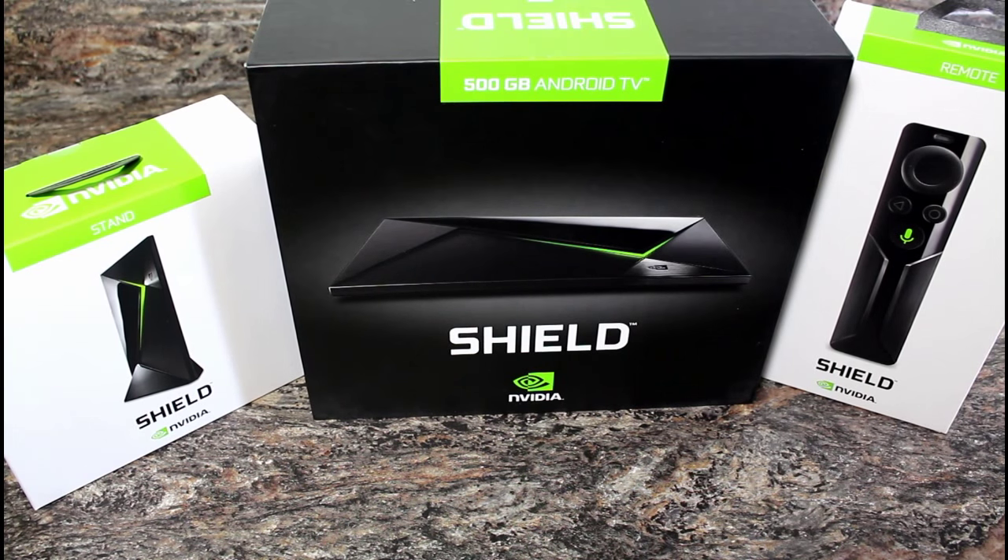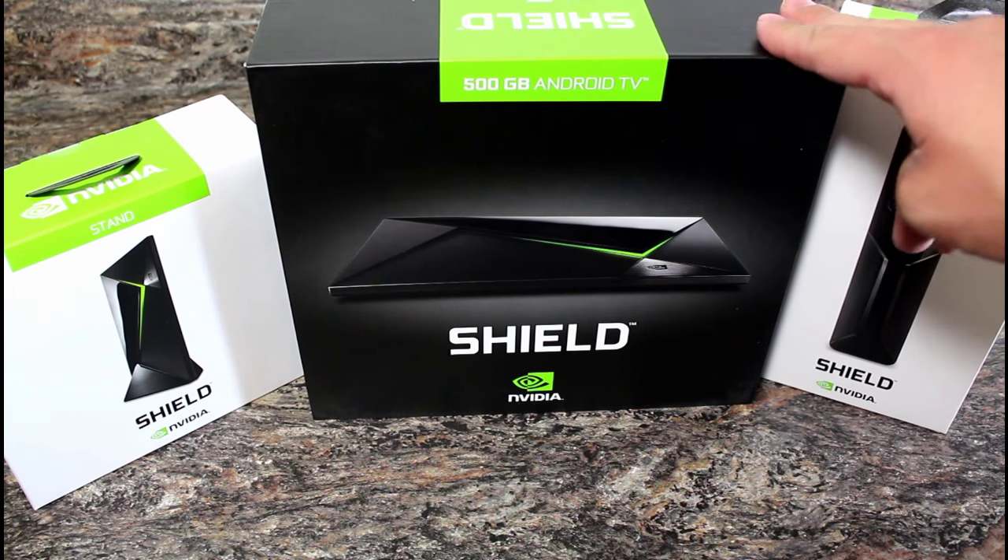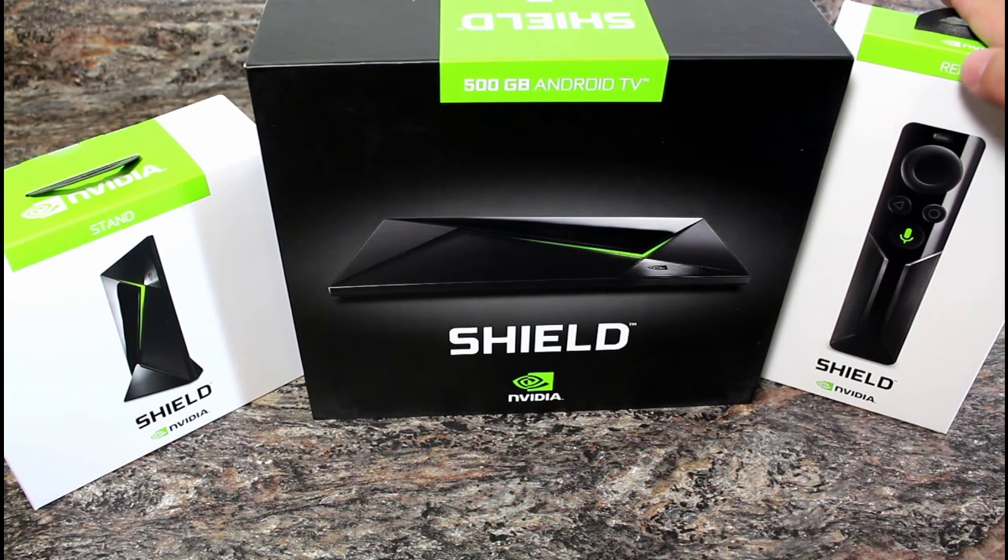Today we have the NVIDIA Shield review. This has been the most requested review I've had in recent months, so I'm very excited to get a full kit here to review — the 500 gigabyte edition with the game controller, the separately sold remote, and the stand. We're going to do a little unboxing now, show you everything that comes in the boxes, and then I'll test it out and come back with a full review.